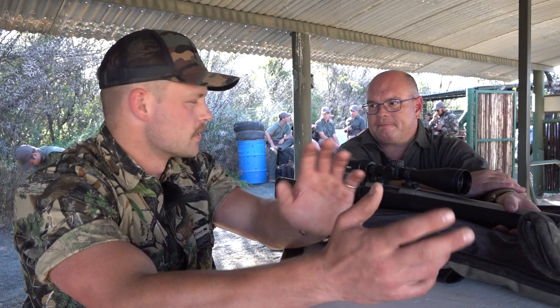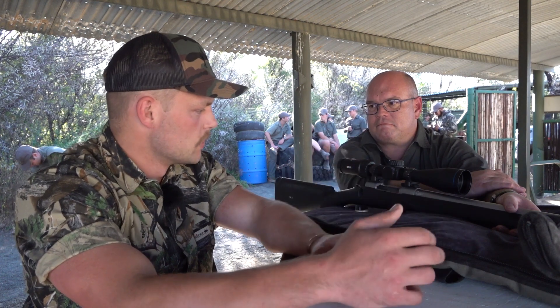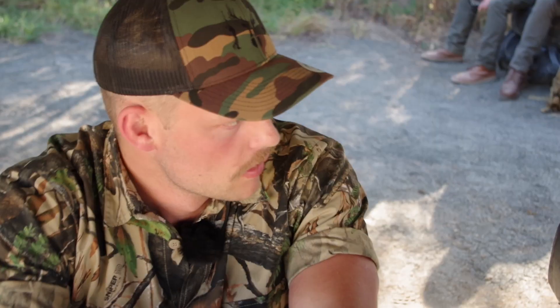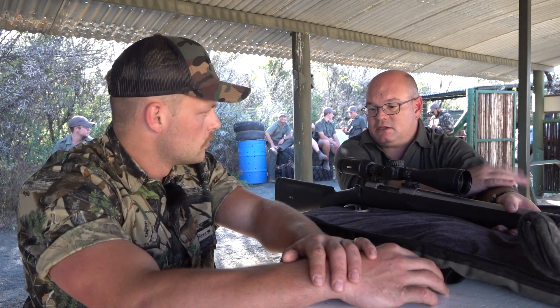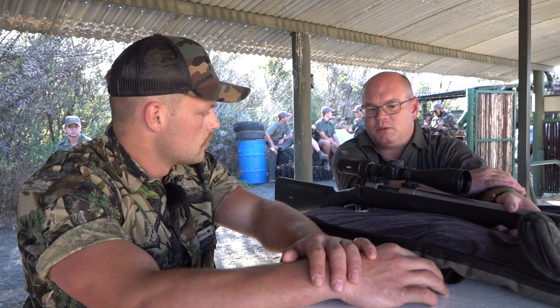And for the price, which is about 600 pounds — would you say that's a good price? I reckon it's a fair price. It's in line with some of its competitors. And like I said, Optika has a very good reputation.